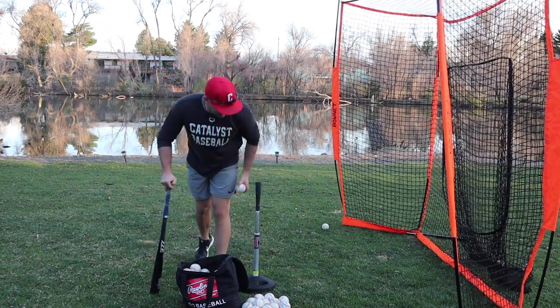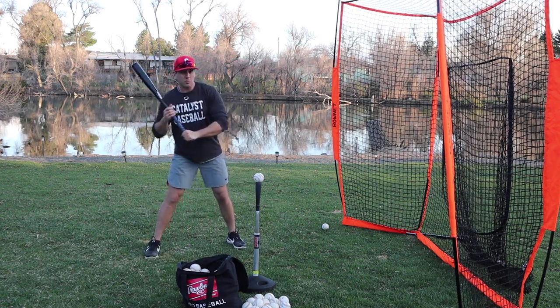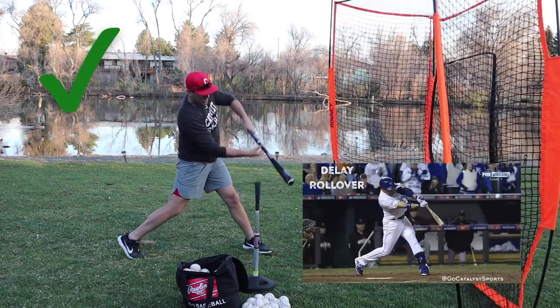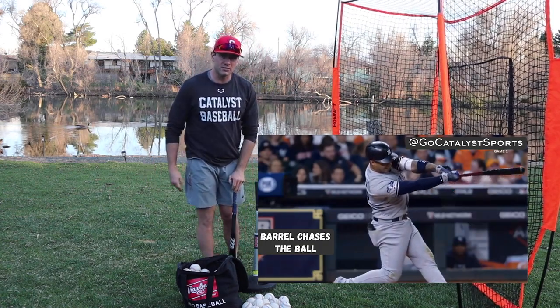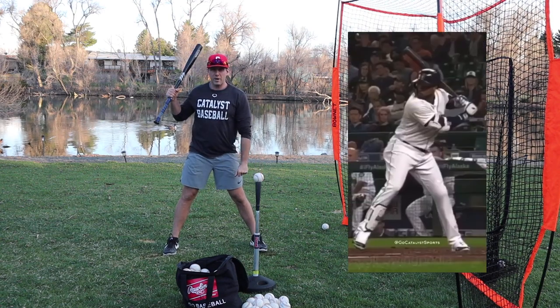If I'm rolling over big at contact, forcing myself to pause right after impact and making sure that top hand palm is still up really helps me delay rollover and keep that barrel in line with the pitch for a longer period of time.